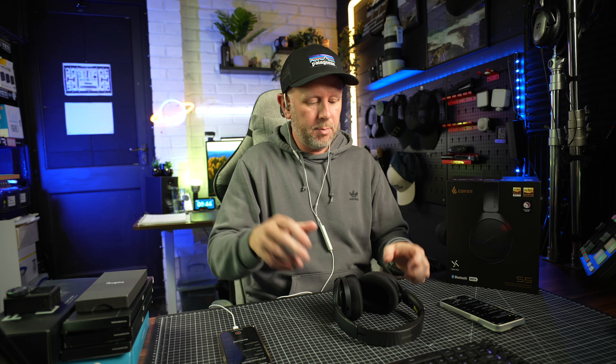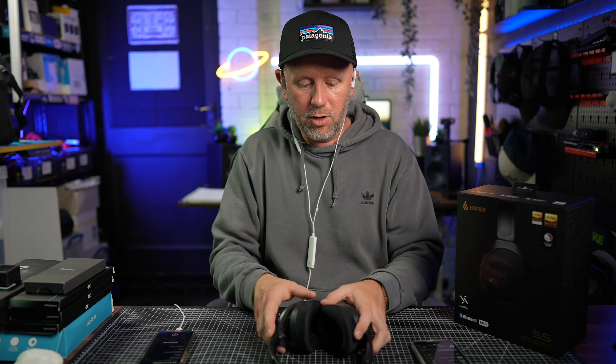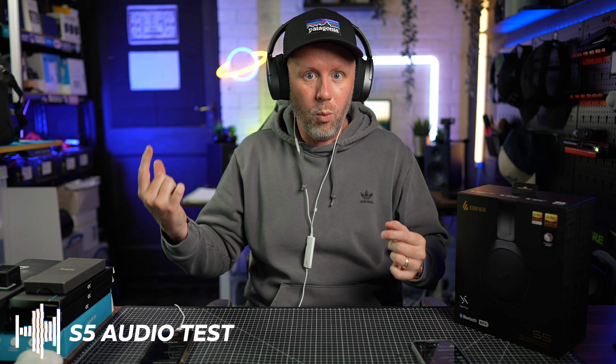What I've got here are binaural headphones recording into this setup. We're going to play some music into the headphones and put the Stack Spirit S5s on top. The binaural headphones have little microphones that record the ambient sound from around yourself, so you'll be able to hear what the audio quality sounds like. If you've got some decent headphones or earbuds in, it will give you a better experience — so put them on now.